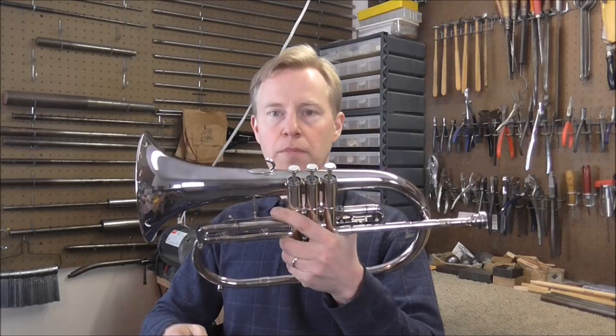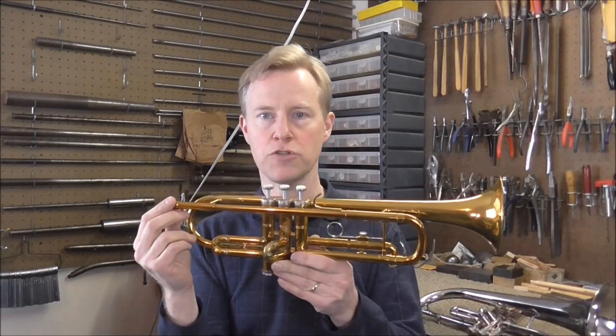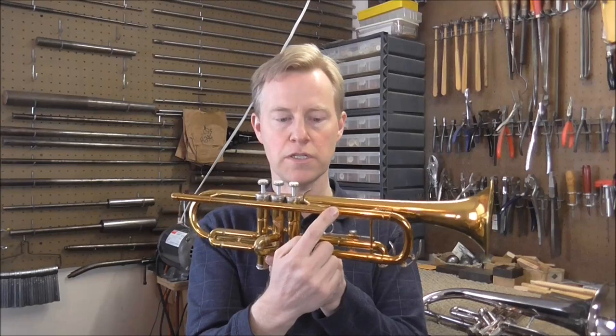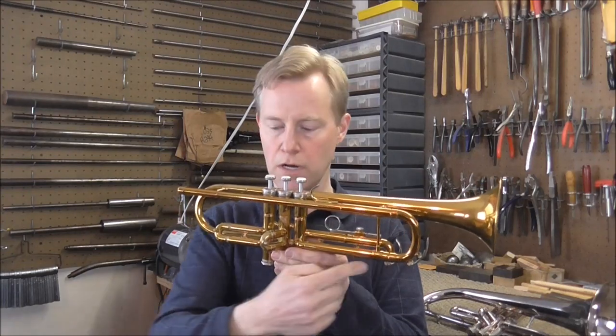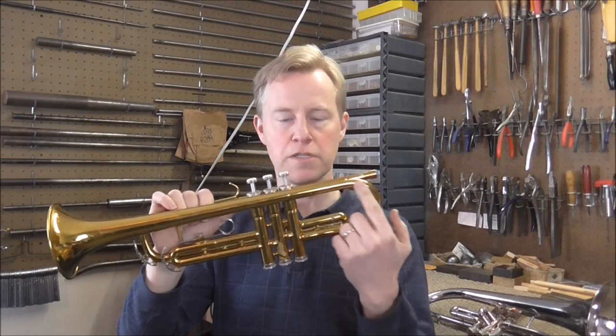The Flugelhorn looks bigger than a trumpet, but it's actually the same amount of tubing. The difference is the tapering. On a B-flat trumpet, the lead pipe is tapered a little bit, then the tubing is cylindrical — it does not expand from there all the way up. Then it starts expanding at the bell section.